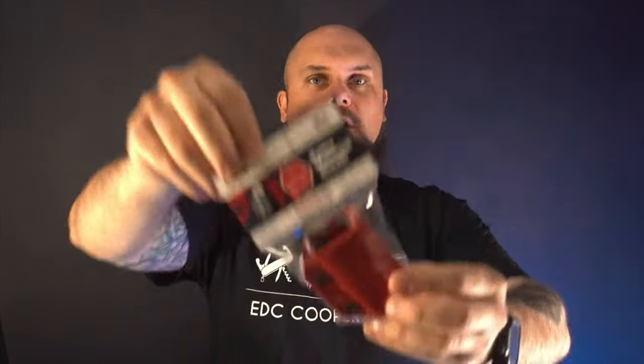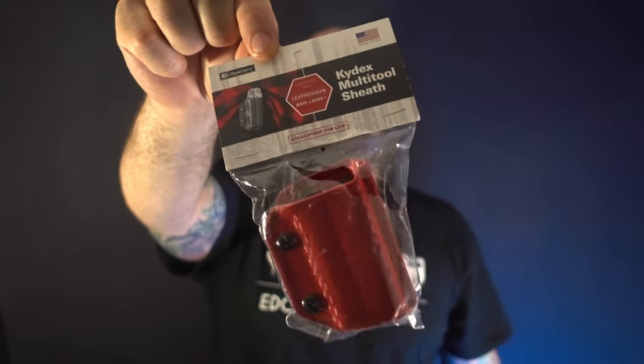Hey YouTube, how are you doing? Coolking checking in again, hope you're fine and dandy. So today we're going to talk about this — our friends over at Stapgear sent this to us.